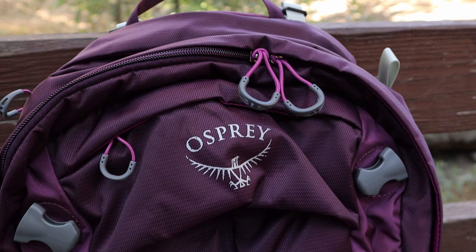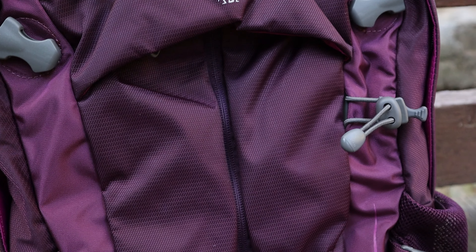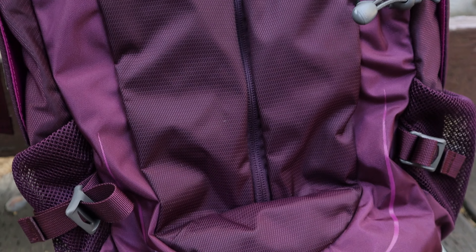Today I'm going to review my new Osprey day hiking backpack. I'm going to go into detail and show you the backpack and tell you why I chose this bag out of hundreds on the market.